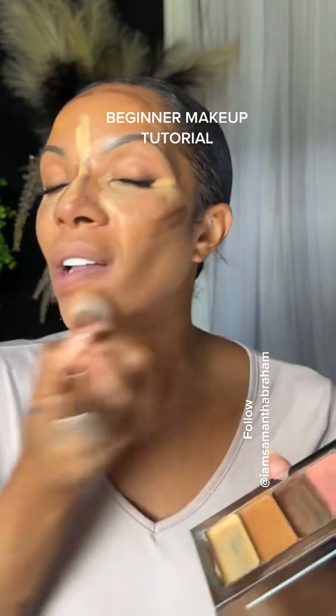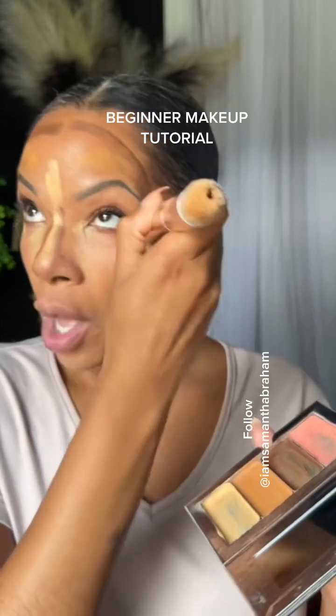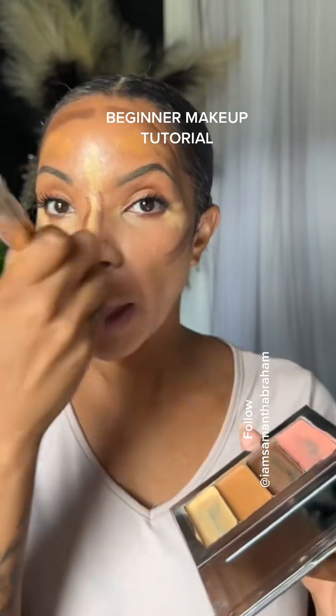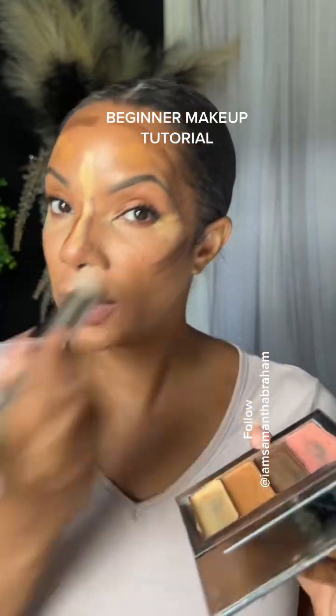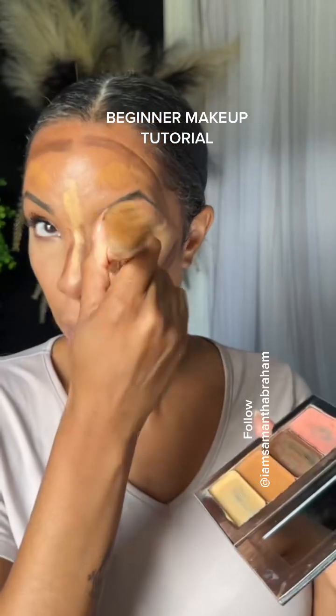Once you get the color match, it's going to be in your email and it'll state everything for you — the colors including the brush. You'll be able to add the brush to your cart, and I select it based on the type of coverage you're wanting. I think that's really important because our brushes give us the coverage that we want.